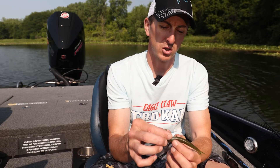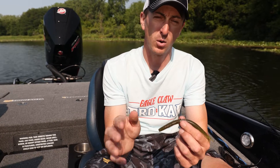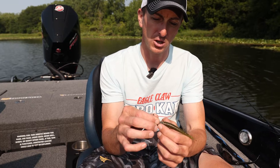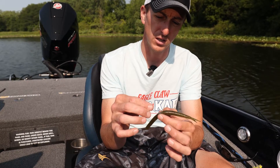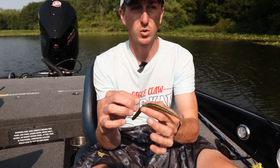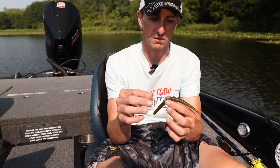I use this Arsenal tube shield — you slide it on so you're not going through as many baits. The combination of that tube shield and the V at the bottom of this Trocar Finesse Hook means it's not going to move. So when I'm skipping it around boat docks, I don't have to spend more time rigging — I can just focus on fishing.